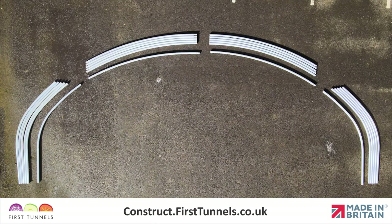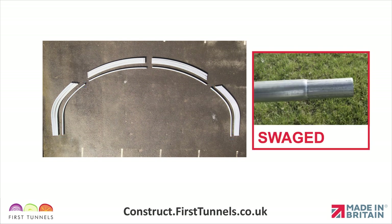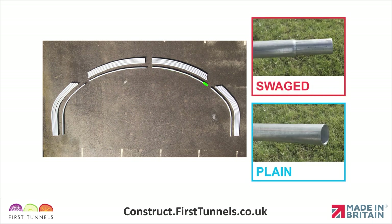First, we will start by assembling the hoops on a flat, clear area. The two legs of the hoop are plain on both ends. One arched piece is swaged on both ends. The second arched piece has one swaged end and one plain end.